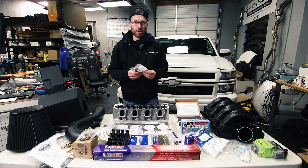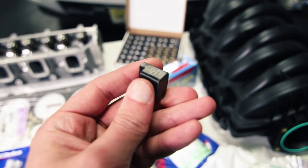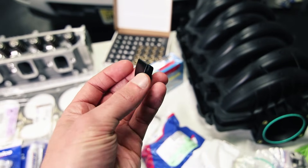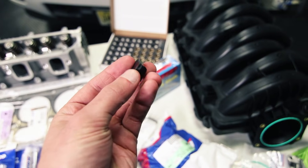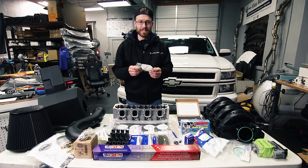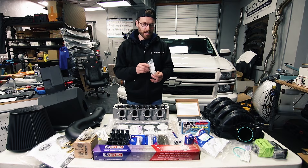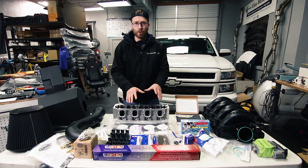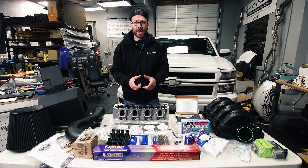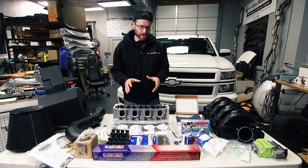GPI recommends installing a phaser limiter and they have a great write-up explaining why this is necessary — I'll link to that article in the description rather than getting into all the technical details. Do your research so you understand what you're doing when you go to upgrade your truck. One part that is missing here is the crank seal, and as I mentioned GPI is overnighting that to me so I should have it by tomorrow.